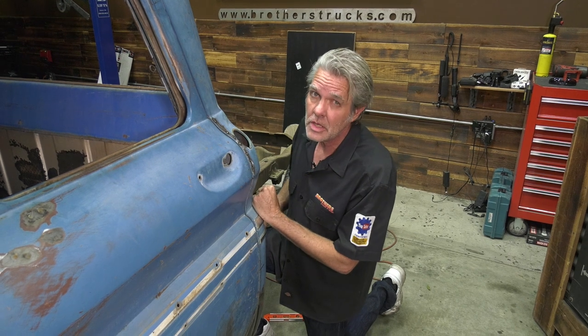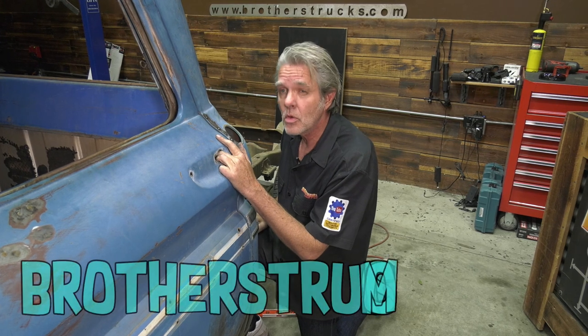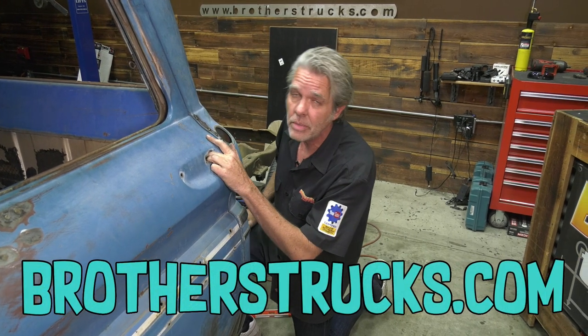My name is David Welch, I'm at Brothers Tech Center every single week making sure your truck gets back on the road and looks good and safe. Next week I'll be back with another video, so make sure you check us out on Facebook and Instagram and subscribe to the YouTube channel.